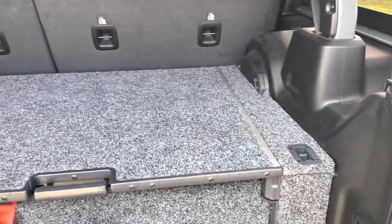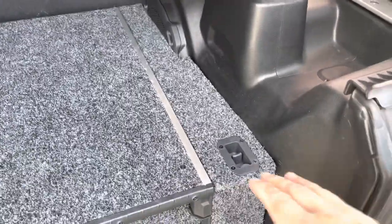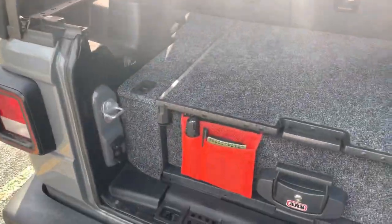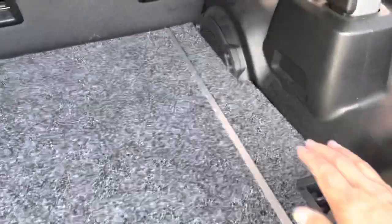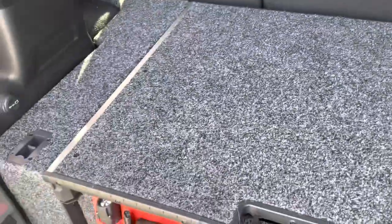Or you can wait — they are coming up with an install kit specific to the subwoofer. But if you want it now, it is not that difficult, and it gives you a little bit of satisfaction that you modified this yourself — which, let's be honest, that's what Jeeping is all about.